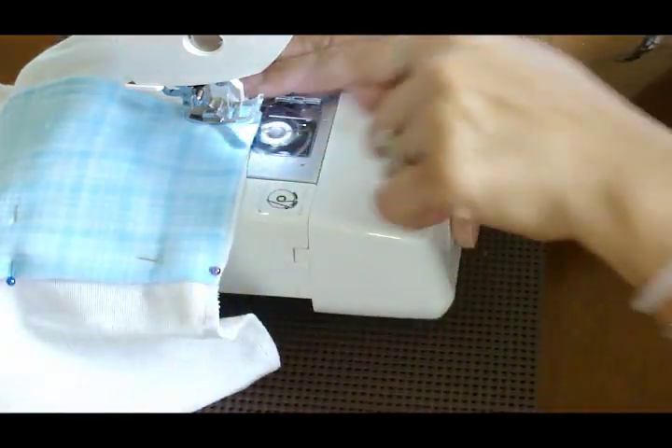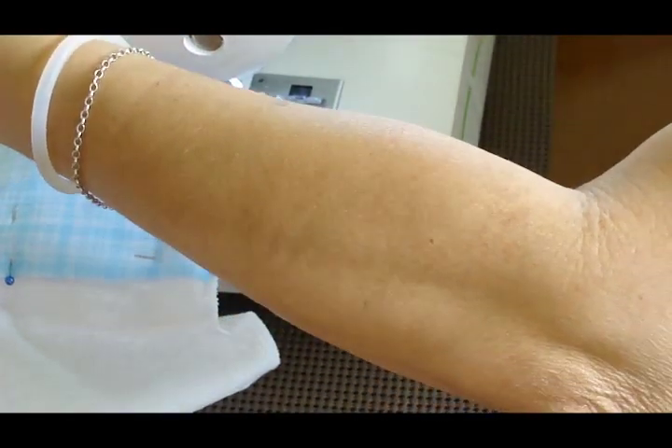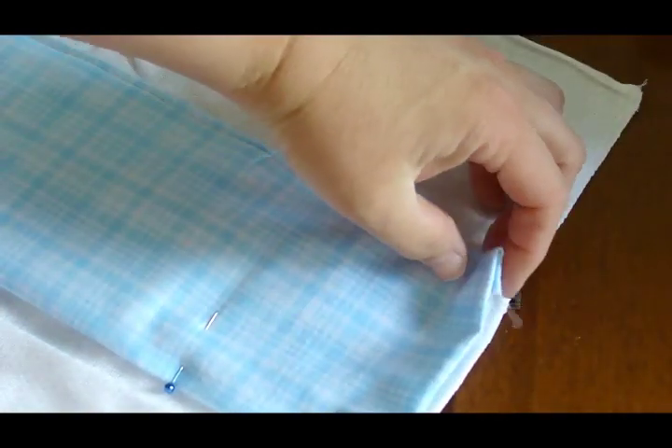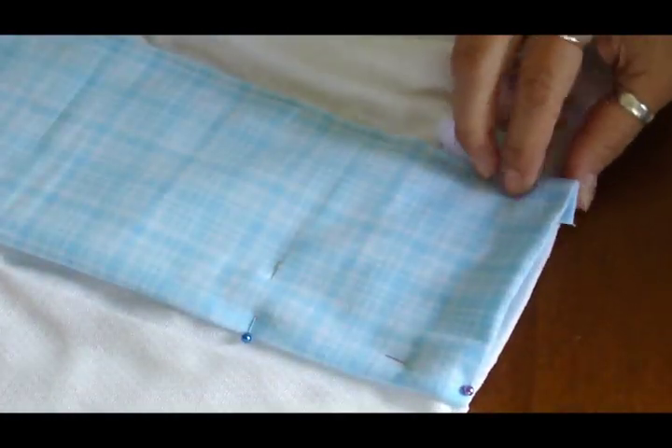So how would you adjust that? I would fold it under more. Okay, so everything shifted — you see how it went a little bit overlapped. So now you just have to rearrange it once again so that it will line up with the edge of the diaper.